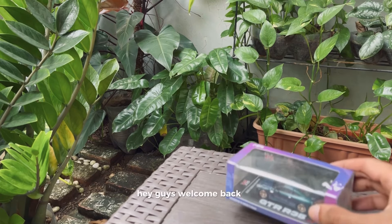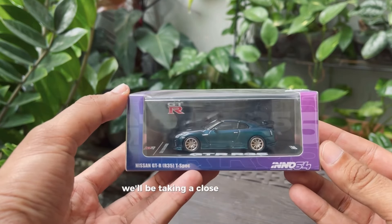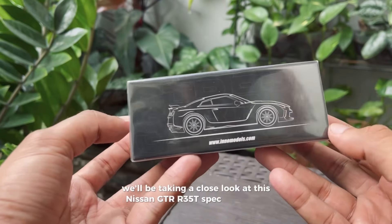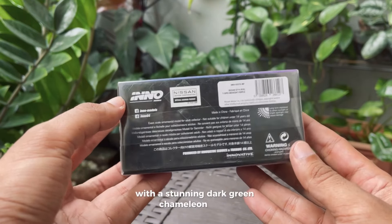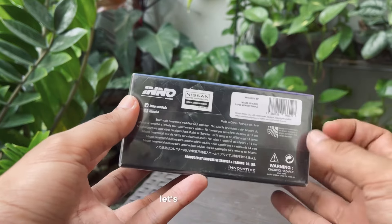Hey guys, welcome back to Project 64. Today we'll be taking a close look at this Nissan GTR R35 T-spec from Inno 64, with a stunning dark green chameleon paint and super detailed features. Let's dive right in.